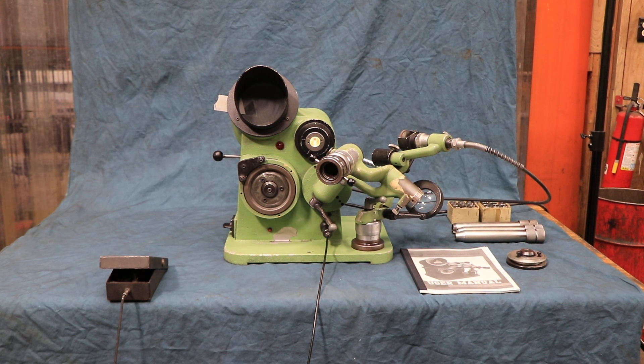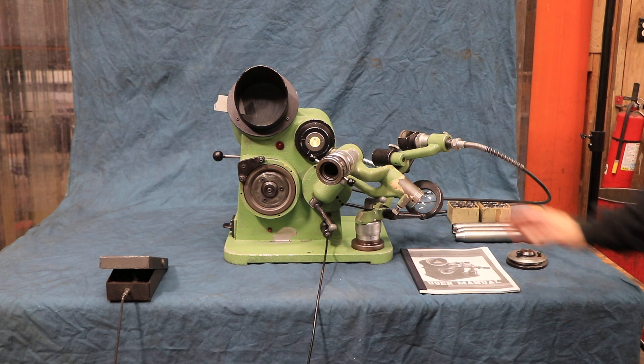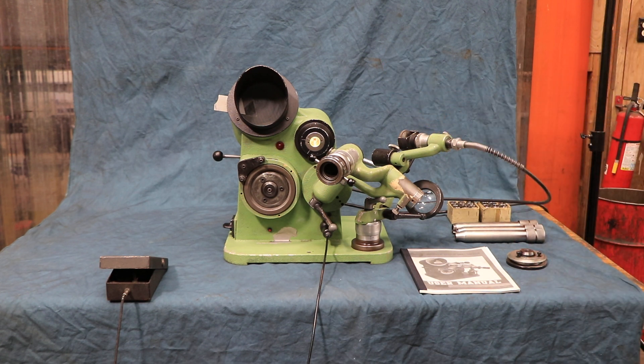Today we have a pretty interesting tool — a drill sharpener or drill grinder. This is an Optima drill grinder, and what you see here is all the accessories: you've got these drill holders and collets, an extra wheel hub, and the point thinning attachment. The whole idea of this thing is that you can inspect your drill after you've ground it.